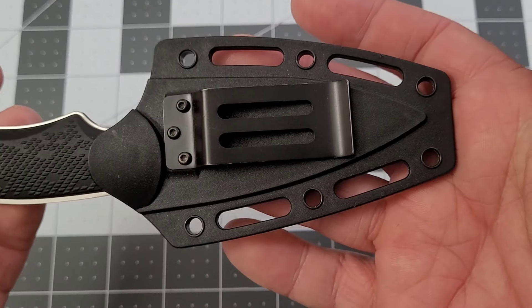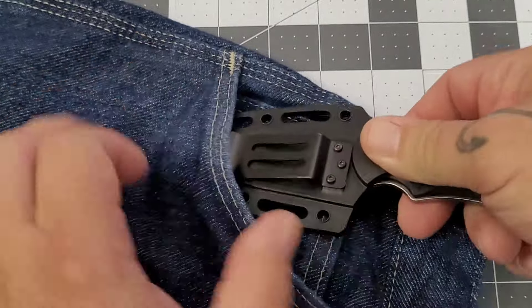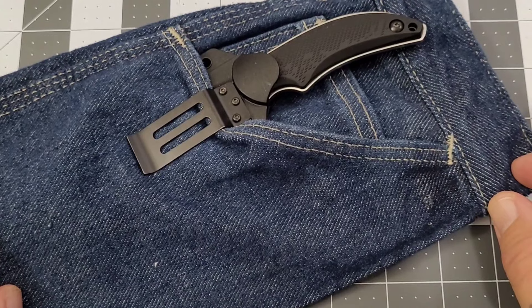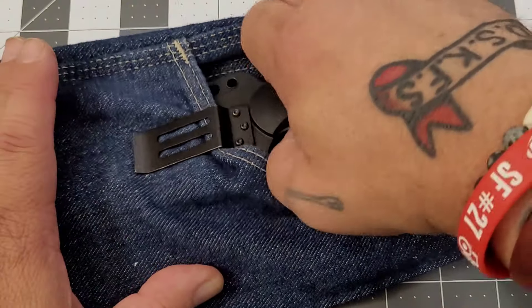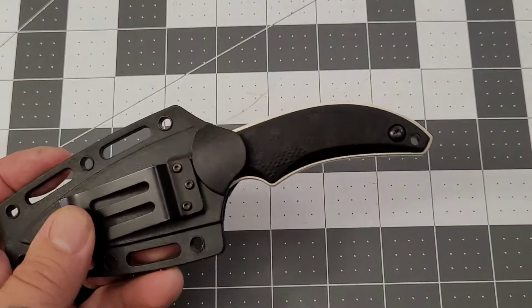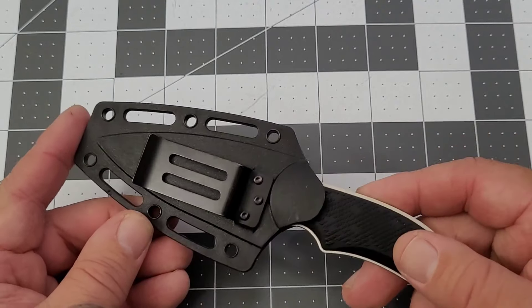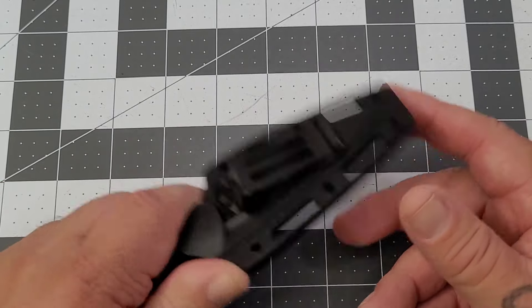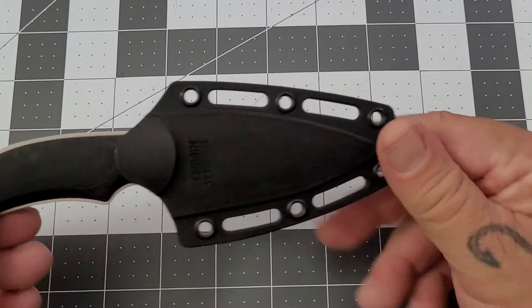You've got this injection-molded sheath with a pocket clip on it. The pocket clip is pretty stout — it does go into the pocket fairly well. I was carrying it in my off-hand front pocket. It does stick up a little bit, but you can carry it on your belt or clip it however you choose. I was carrying it in my off-hand pocket and just kind of tucked it down since it was sticking up — you've got about that much sticking out.